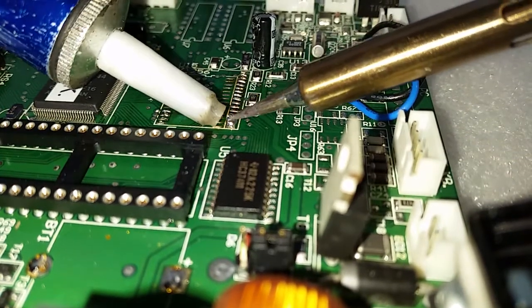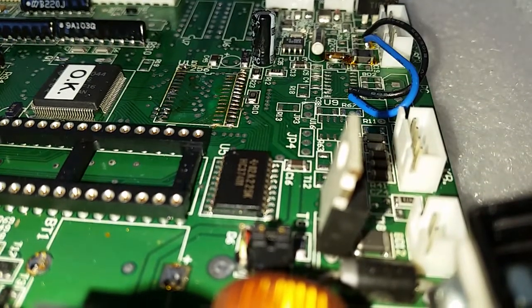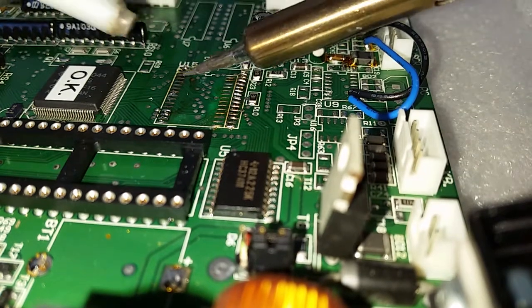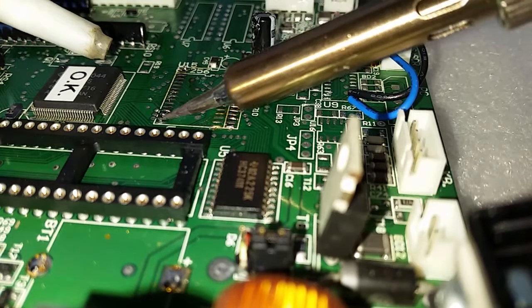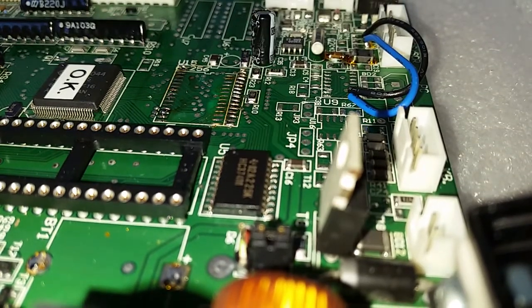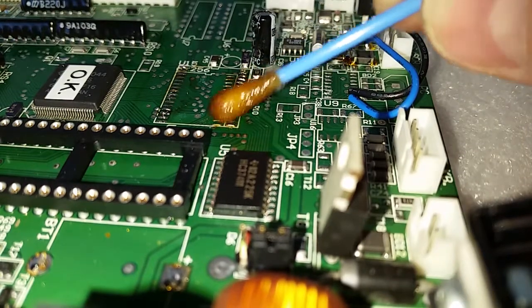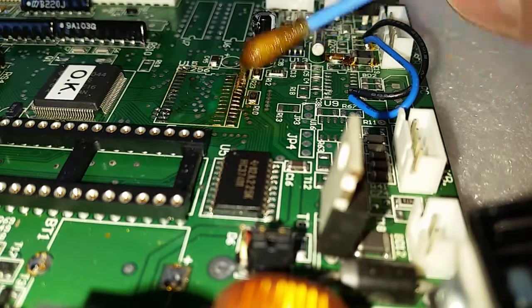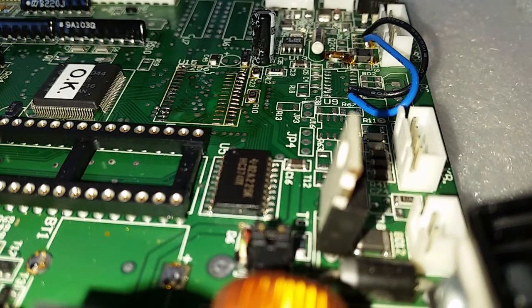Okay, the second side as well. Fine. The pins seem to be completely okay. I will clean the joints before I solder the new chip on that place.